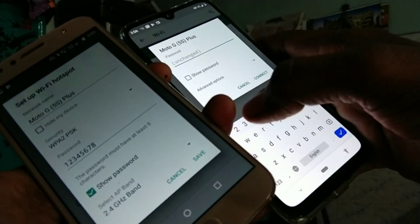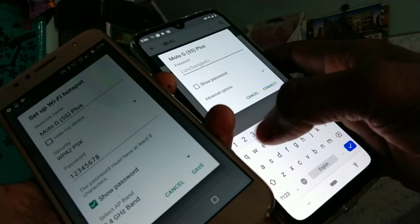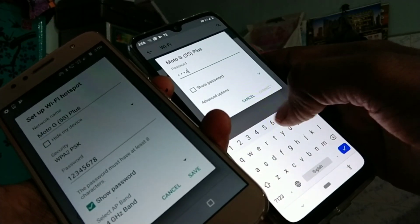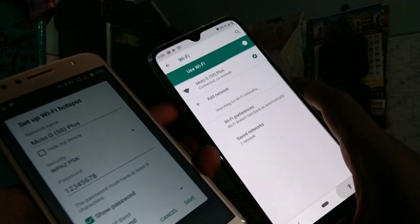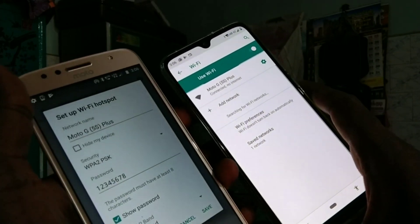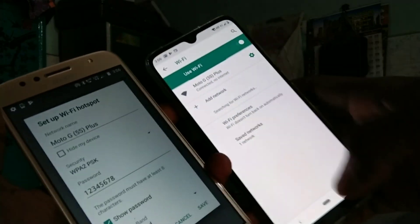Carefully entering the 8-character password — one, two, three, four, five, six, seven, eight. And click Connect. It is connected successfully.